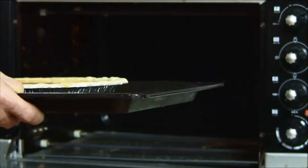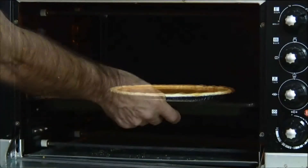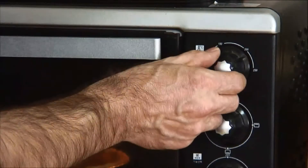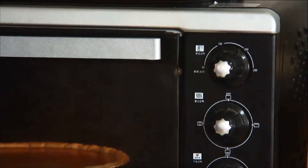Next, we're going to place the pie into a 425-degree preheated oven and bake it for about 15 minutes. After 15 minutes, we're going to reduce the heat to 350 and allow it to cook for an additional 40 minutes.